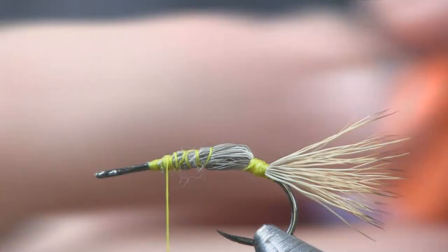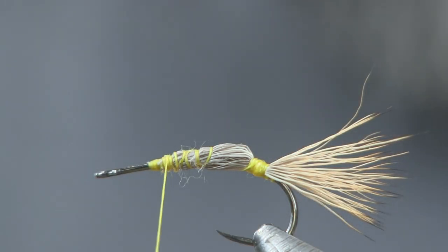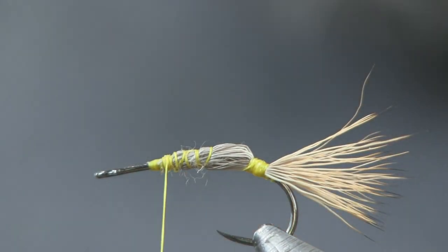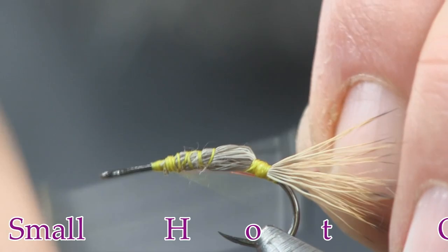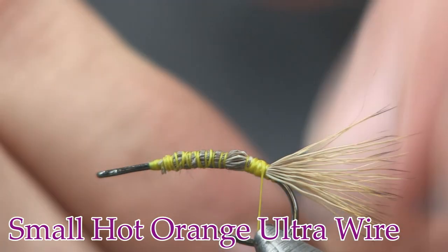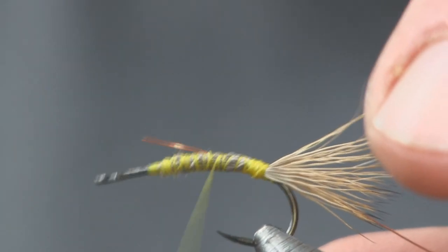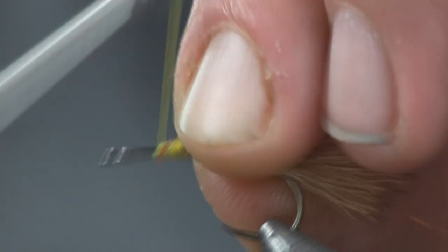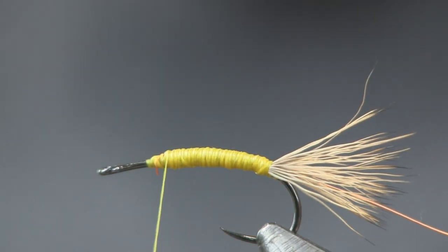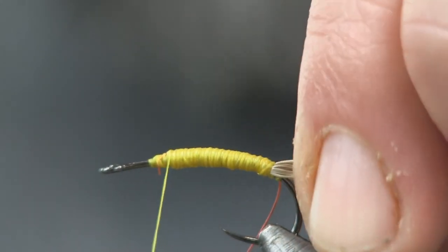Next I'm going to put on some small hot orange wire - brassie or salt size. I'll cut a fairly big couple-inch chunk off so it's easier to work with and tie it down, clearing it back to the start of the tail. Then I'm just going to cover up all this and smooth it out. There - all smoothed out. You could have done that with dubbing but it's just as easy with thread.